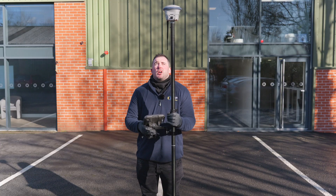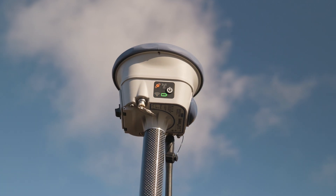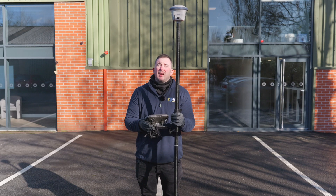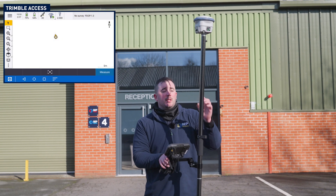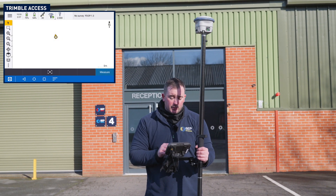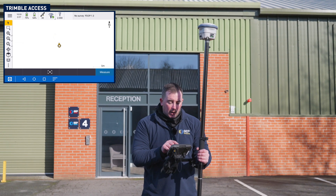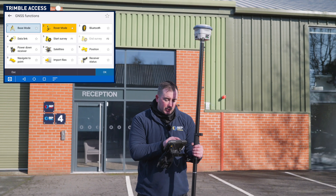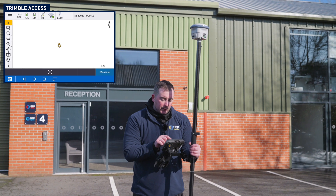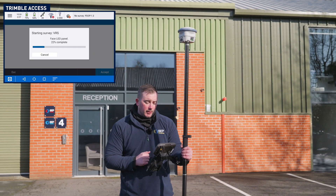This replaces our current SP85. It's got 672 channels, Z-Blade technology, and a built-in IMU — Inertial Measurement Unit. It's automatically connected straight away, very seamlessly, to the SP100. Now I want to do a bit of surveying in the car park, so I'm going to hit up here on the big picture of the antenna, then just go to Start Survey, and it will seamlessly connect to our VRS network.